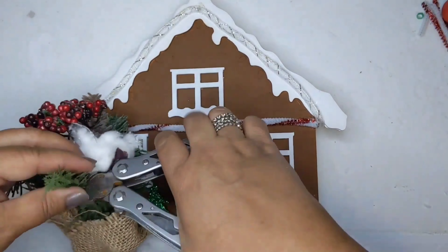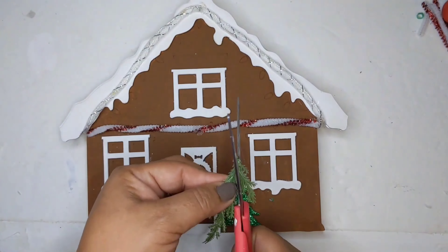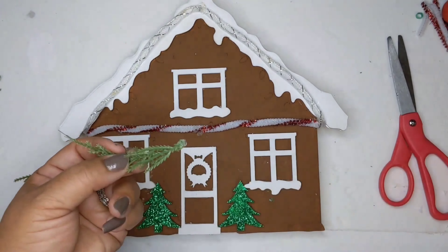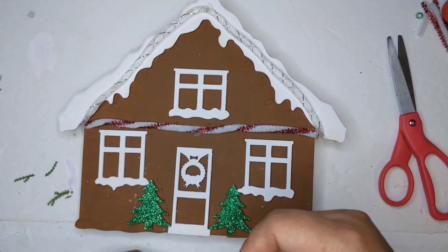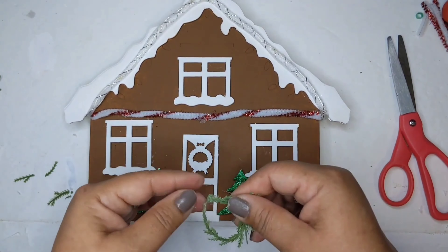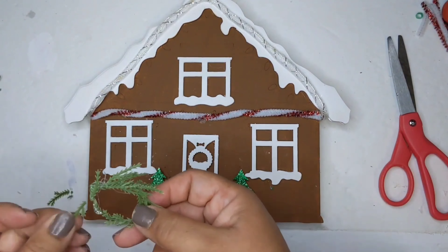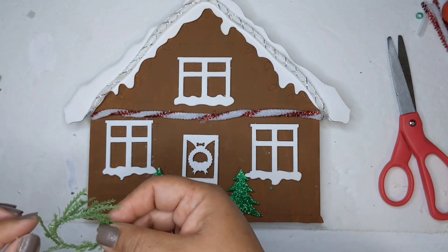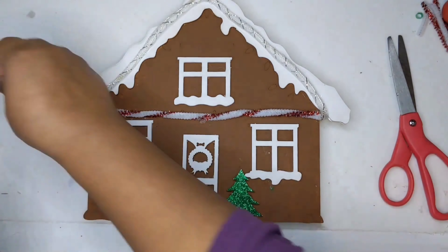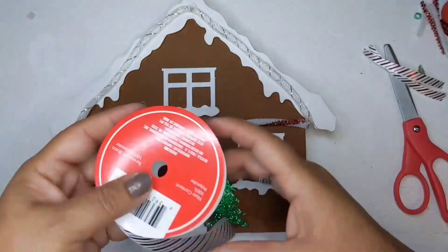Now I'm taking a little tiny sprig off a small Christmas decor floral bundle, and I'm just going to create a tiny little wreath. I add a little bit of glue and glue it into itself. I continue adding a little bit more glue and adding some of the little pieces to make it more full — I don't want it to look bare on one side — so I keep adding the little sprigs to make it look nice and full.